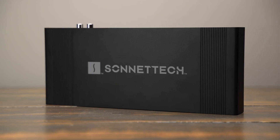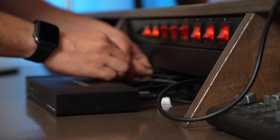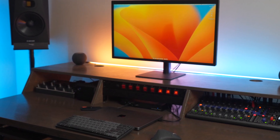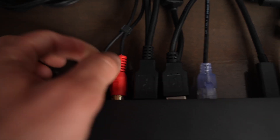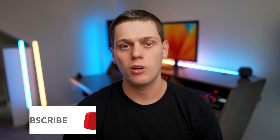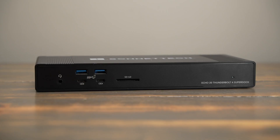Overall, I've really enjoyed this dock. I love using it with all the different capabilities that Sonnet has built in — it's streamlined my desk setup and workflow even more than their Echo 11 dock. I love having the extra storage built straight in, and the RCA jacks on the back have been a game changer. If you're interested in buying an Echo 20 Super Dock, I have links in the description below. If you have any questions or think I missed something, leave a comment and I'll do my best to answer. Like this video and subscribe so you don't miss any upcoming tech reviews.